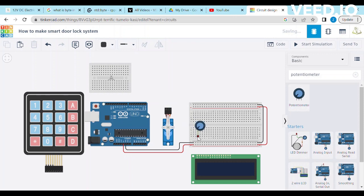Connect the potentiometer left terminal with the positive terminal of the breadboard. Connect the potentiometer right terminal with the negative terminal of the breadboard. Connect the potentiometer wiper terminal with the contrast pin of the LCD.